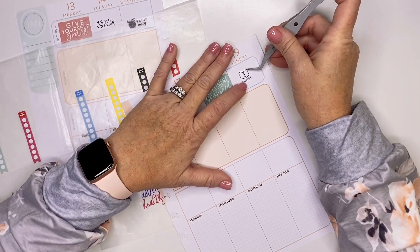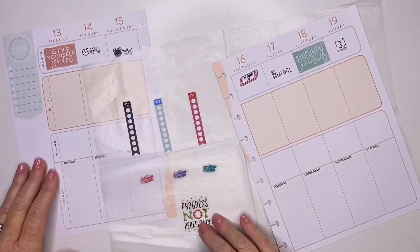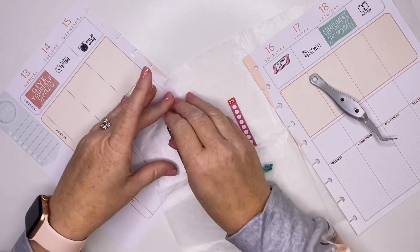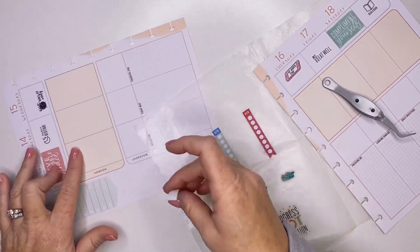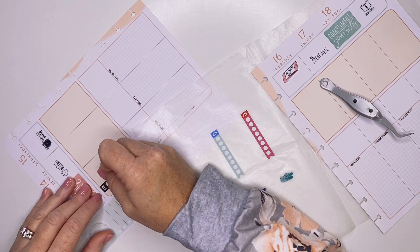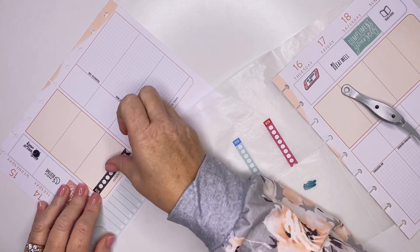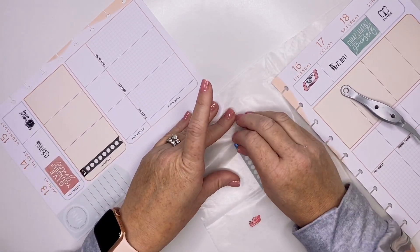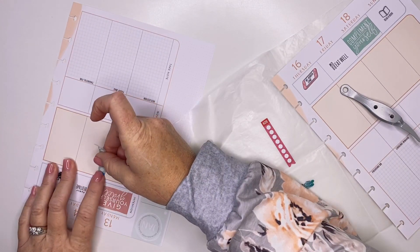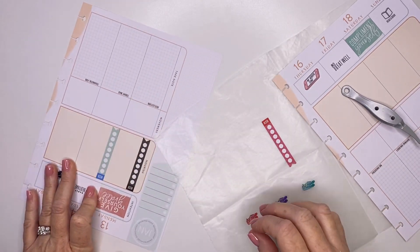This is my last one that says 'read a book.' And then for the nourish section, I'm not really into the whole food tracking right now — I just got to get my mind there. So I'm going to use the nourish section for a water tracker because I do need to improve on my drinking of water.